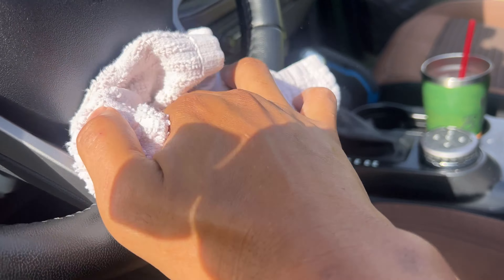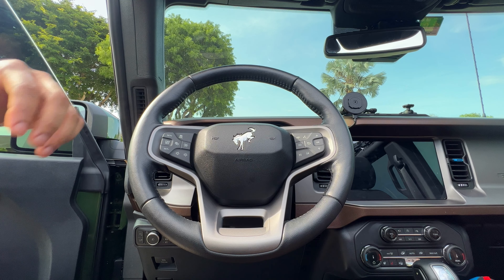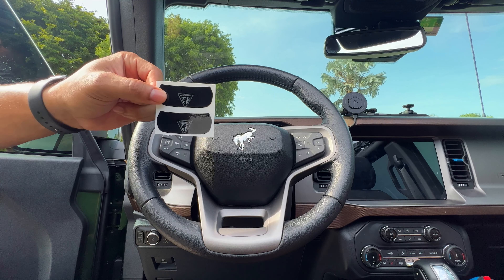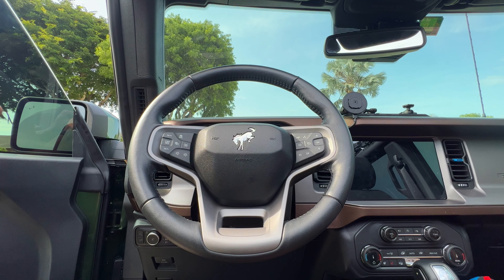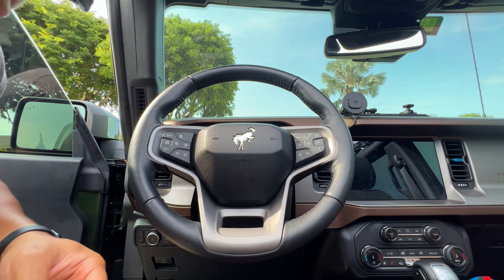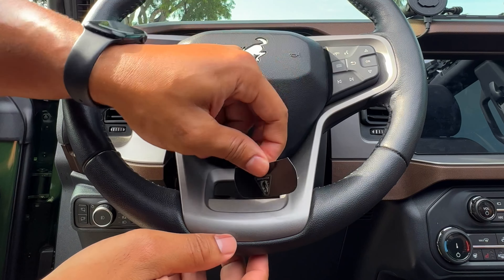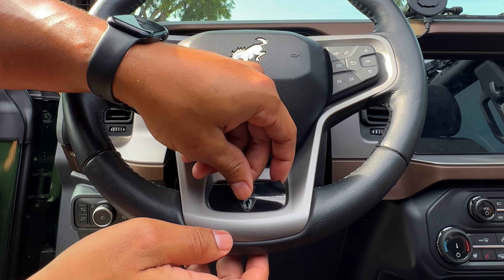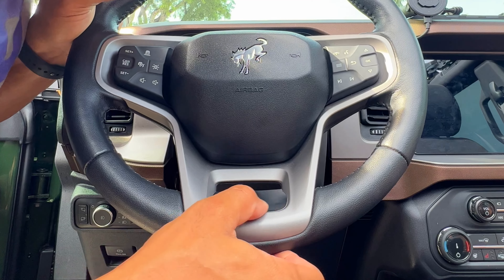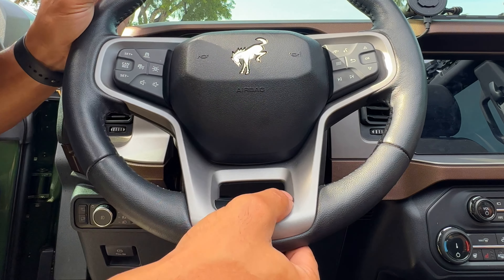We're going to start with the overlay for the steering wheel — that should be quick and easy. Everything we're laying down today I've already wiped down. I just use some Clorox wipes, made sure it was dry, and went over with a clean cloth. We're placing the sticker overlay right here on the lower spoke. They sent me two of these, which was nice. I think I got it centered.